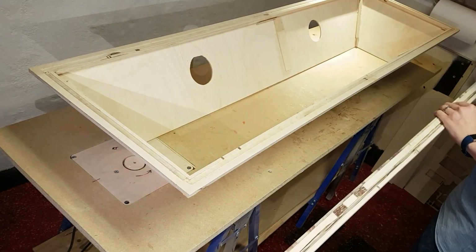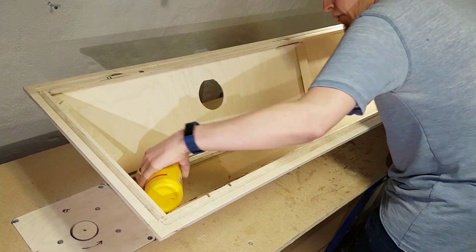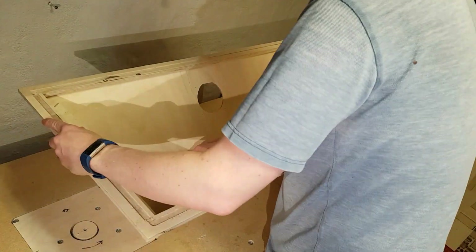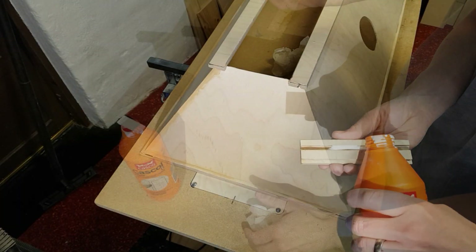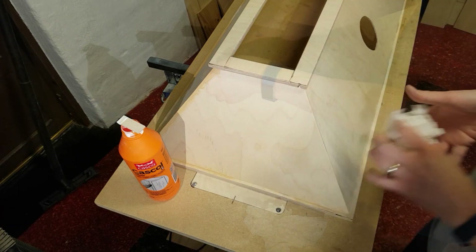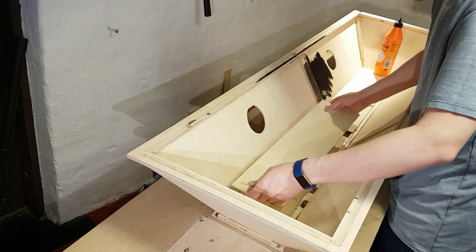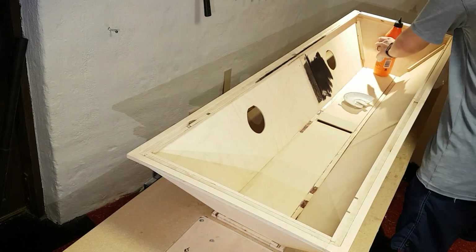After the glue had dried, the lid was flipped upside down and the long sides for the top frame were glued in place. The top of the frame was finished by gluing in the short pieces. The top of the lid was then glued in place on the inside of the top frame.